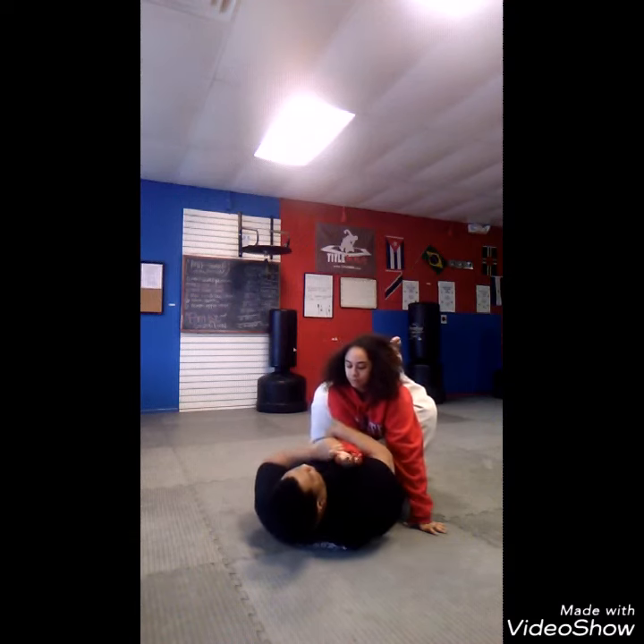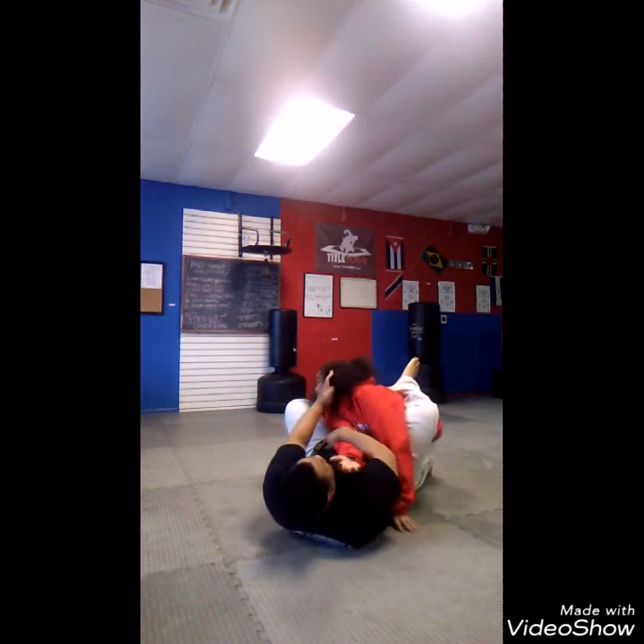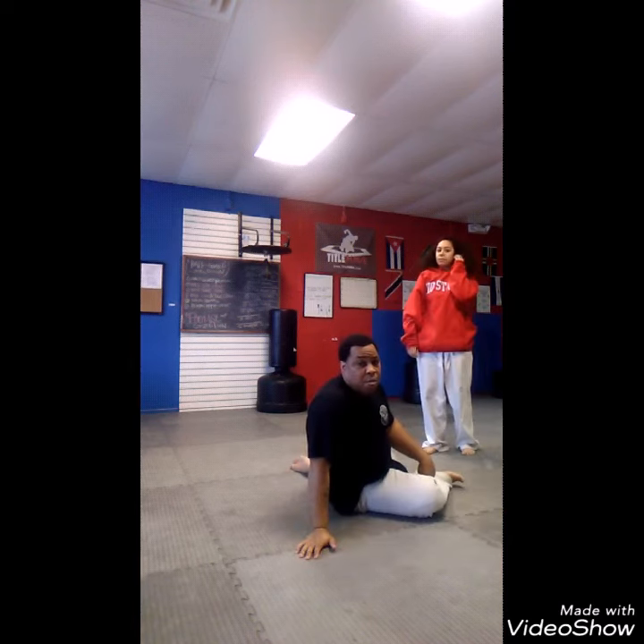Once again, trap an arm, right arm to right arm, or you can go left arm to left arm. I'm going to do a half butterfly, cross face, and there you have the bottom guard arm bar.